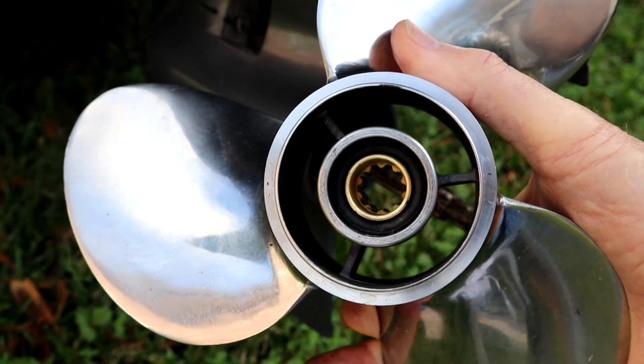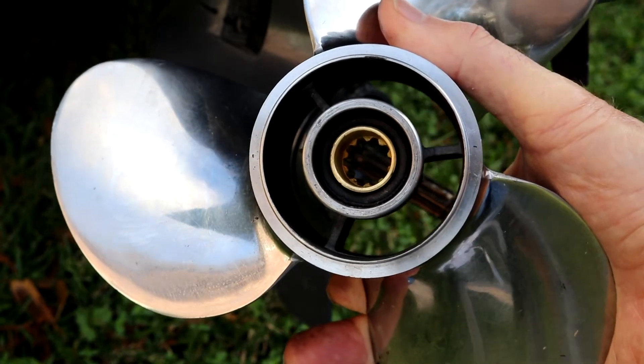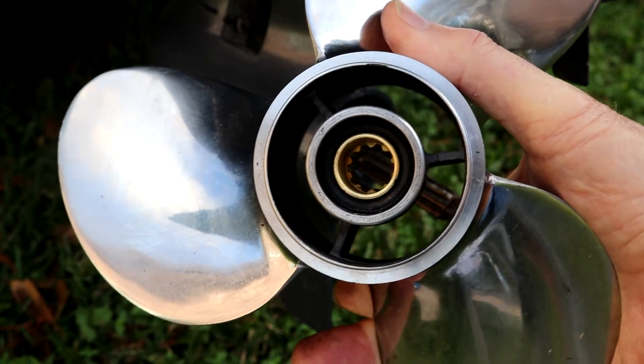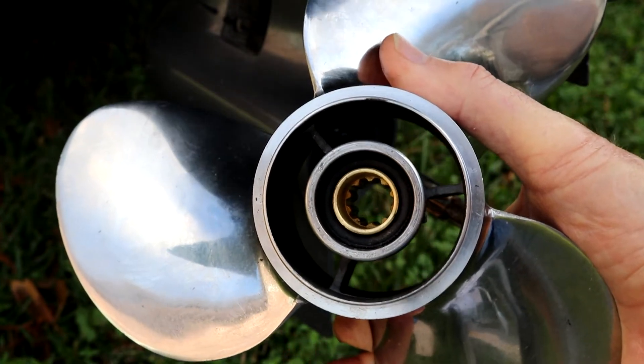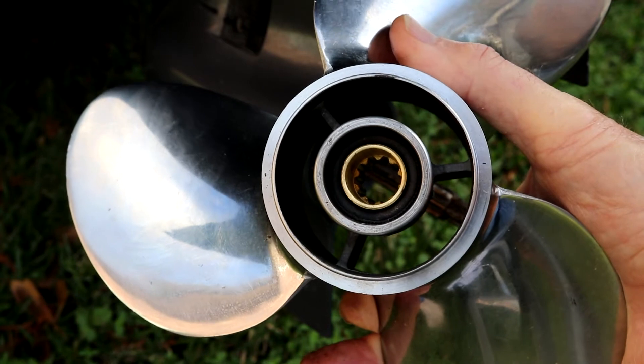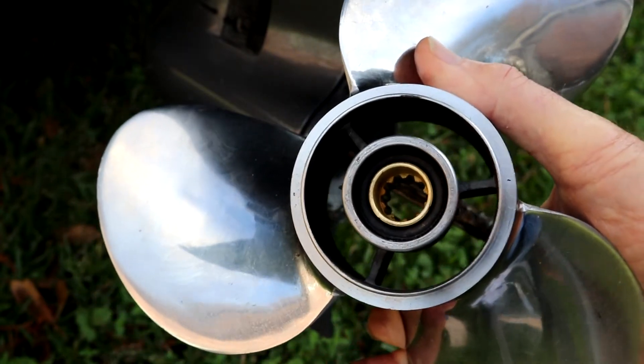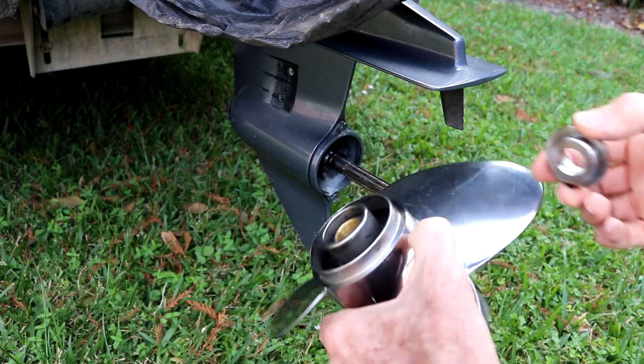But this one would only do it under heavy load and it wouldn't go out completely, so I really couldn't tell. So here's a way that you can tell whether or not this thing is slipping, or has been slipping on you.